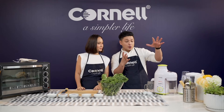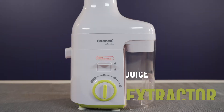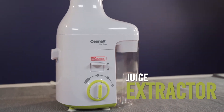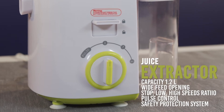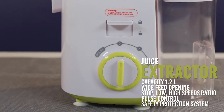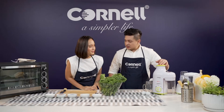I've never made vegetable juice before. Well, you're going to start somewhere. For this, we're going to be using our Cornell juice extractor. It's a beautiful machine. Its capacity is 1.2 litres. It's got a stop, low, and high speed, and also a pulse function. It's also got safety protection with the rubber anti-slip mat at the bottom, so it just stays. Let's start juicing.